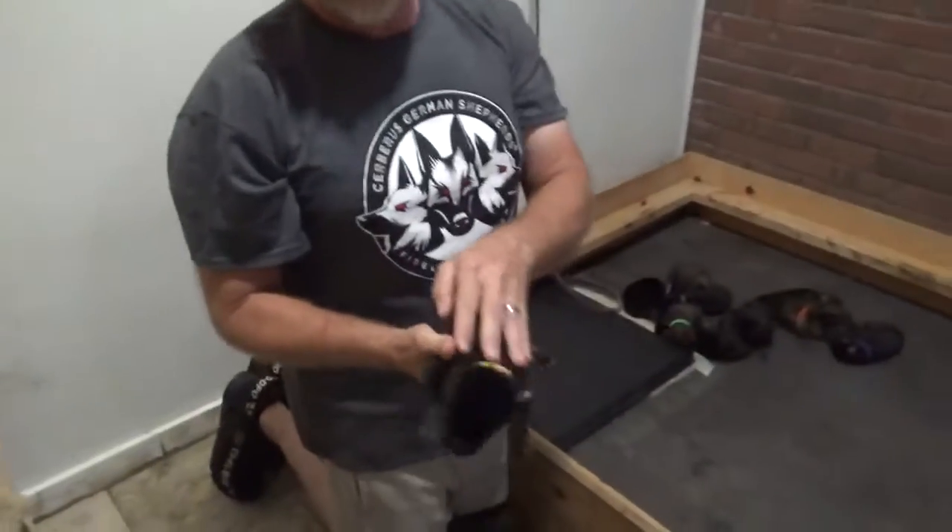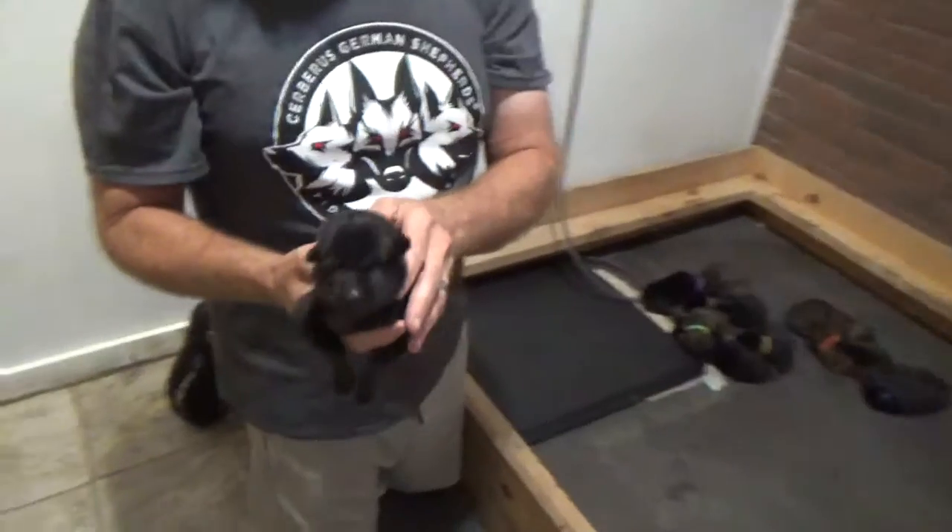Hi, this is Jenny with Service German Shepherds and we are going to show you what we mean by ENS. This is Yellow Collar.